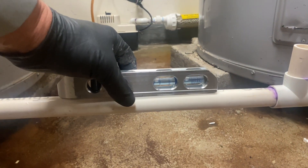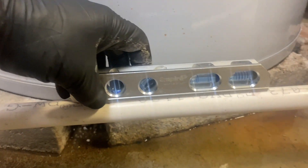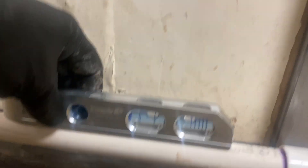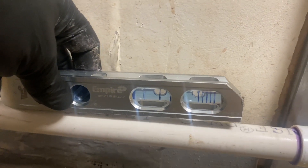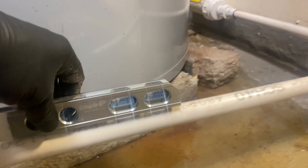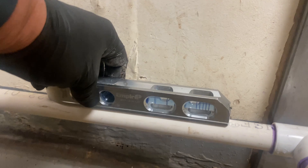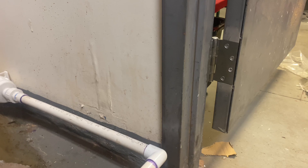Look at that — flying pitch. I'm checking the pitch at multiple points along the run. Flying pitch here, here, and here. It's solid — there's not really much play there, it's not going anywhere.